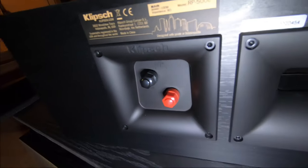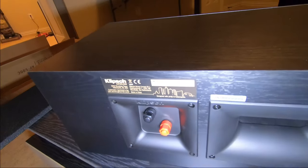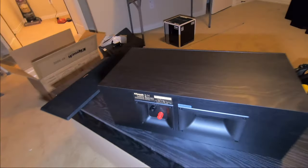On the back you can see the terminals and this is the port I was talking about. The model is the RP-500C. I do apologize for the lighting situation.